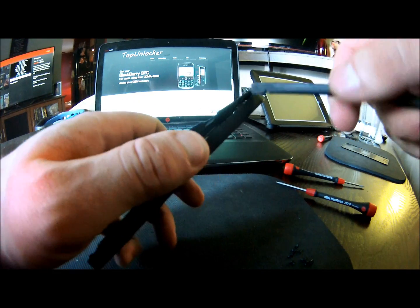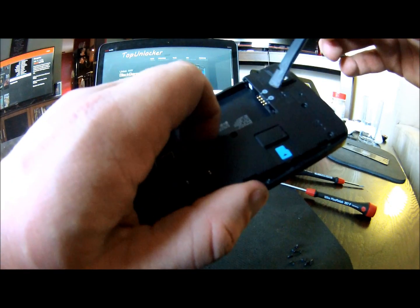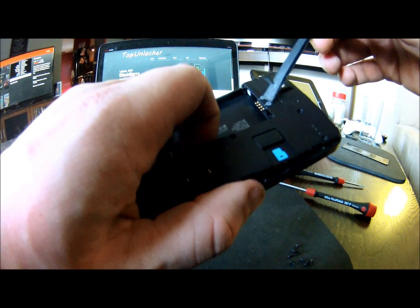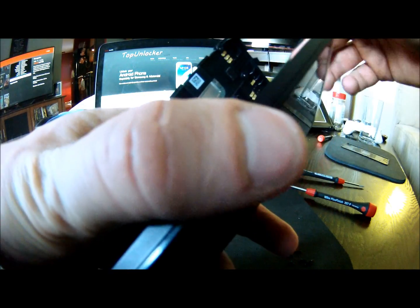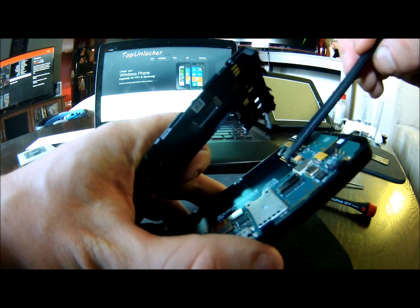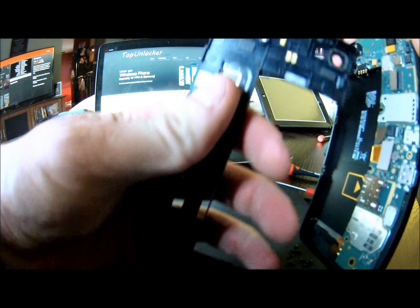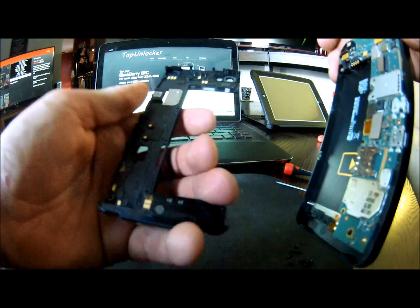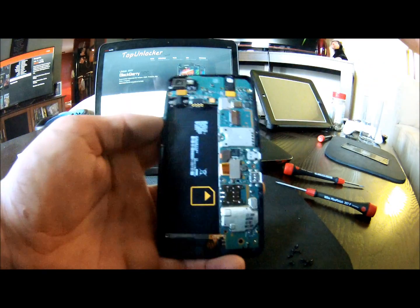Pry some more. There is some double-sided foamy tape stuff on the battery connector. So if you reach inside, it will just pull off. Or you can use your pry tool and pry it off the top of it — that makes it a little easier so you're not pulling on the board too much. You can see there it is on the back side, that white spot. Once it's unglued it comes off nice and easy. And then you have the internals.